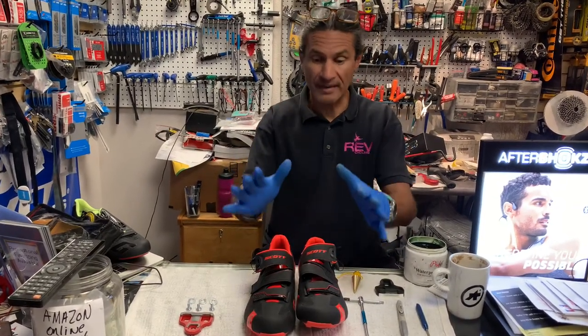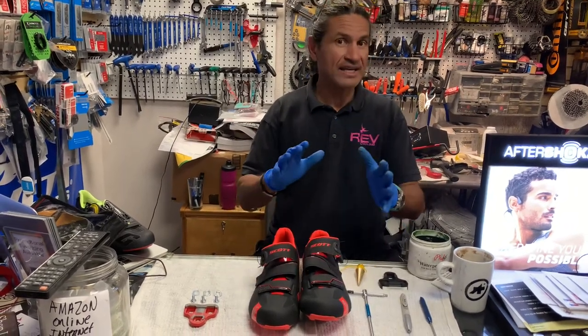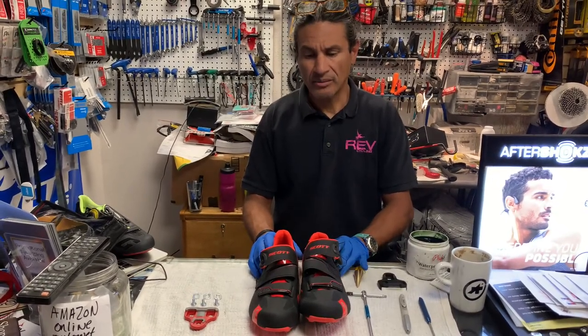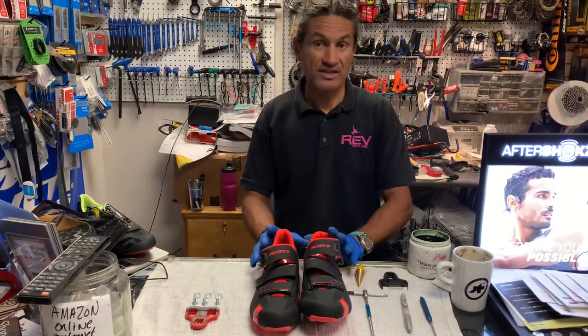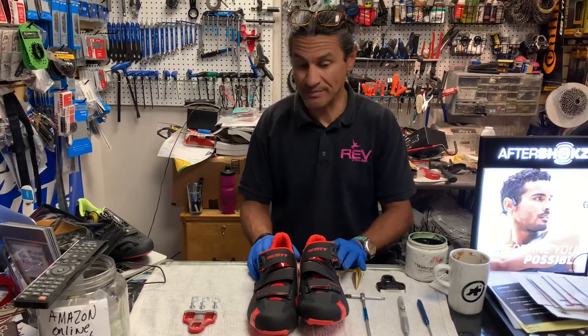Today we're going to talk about installing cleats, demystifying some of the things that are out there, debunking some of that — the urban legends and old wives' tales. I want to simplify that for you because it really is quite simple.